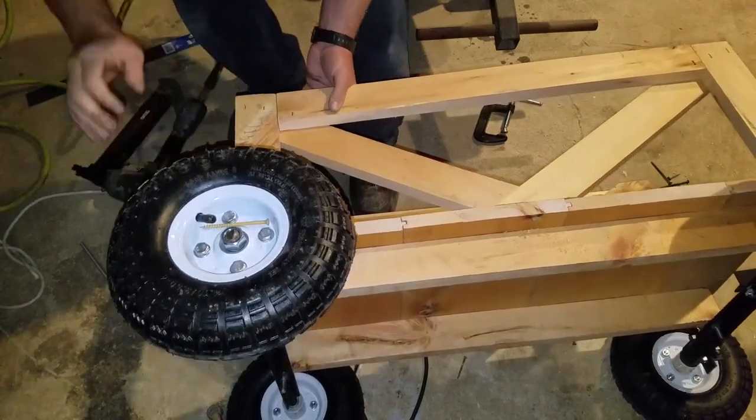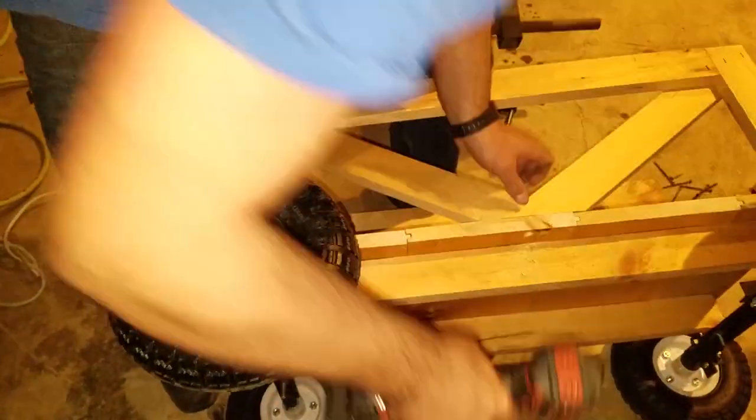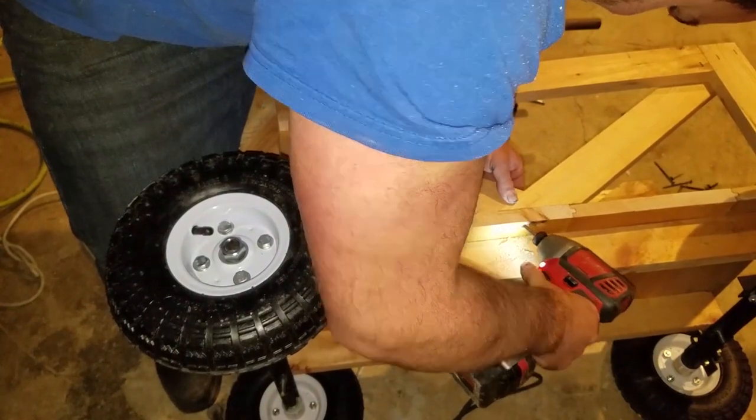The staples were really just to hold everything together while I got the layout done. Once everything was done the way I wanted it, I pre-drilled and put three-inch wood screws in so everything would hold together really nicely.